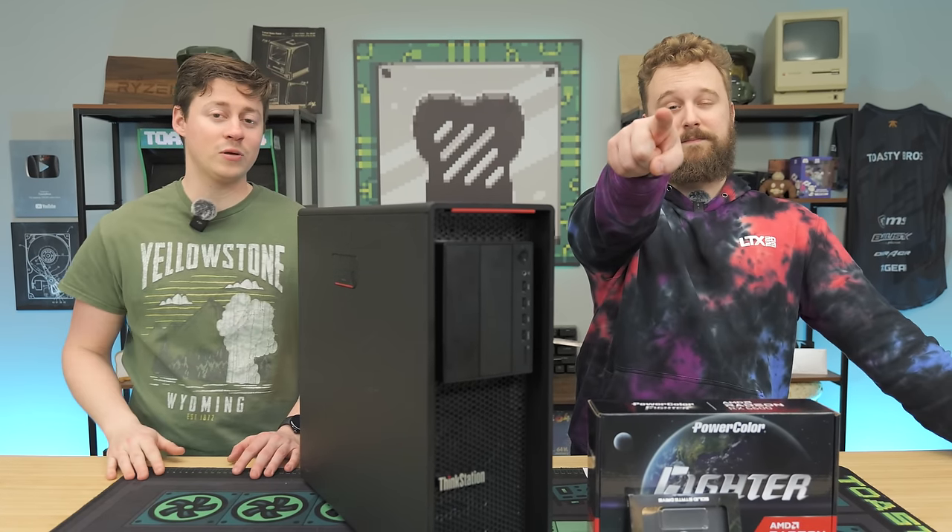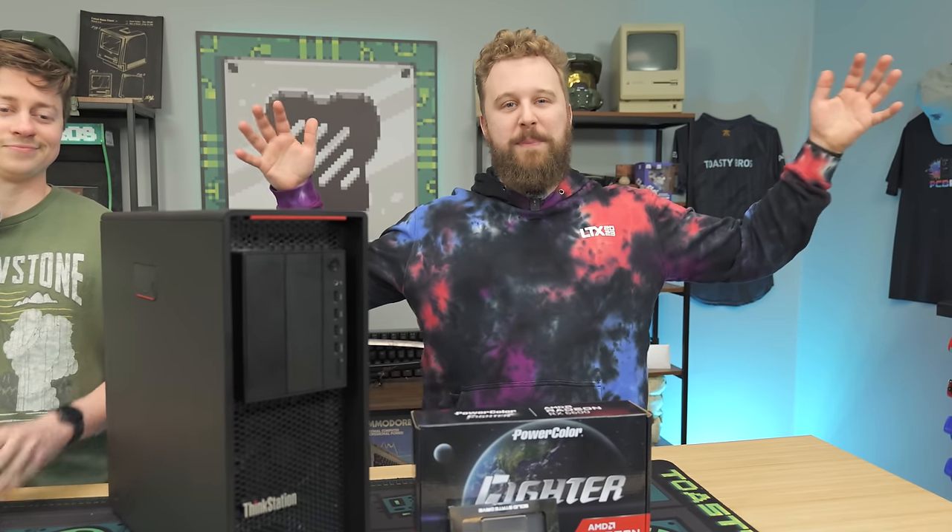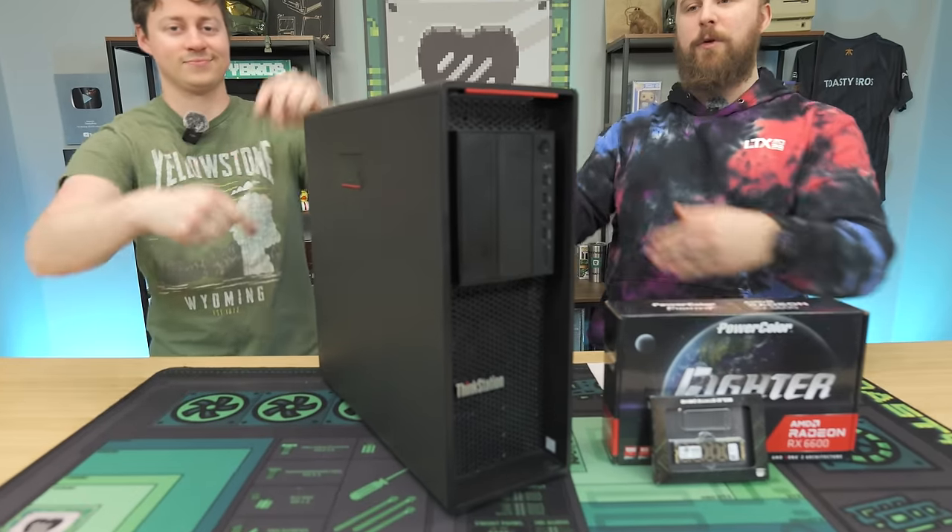Do you guys want to see how to game at 1440p for the cheapest price possible? Today we have the ultimate P520 guide. This right here is the Lenovo P520, and if you guys haven't seen it before, it's an absolutely awesome canvas for building a budget gaming PC.